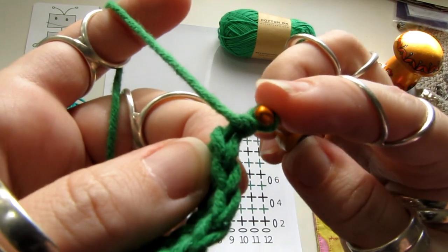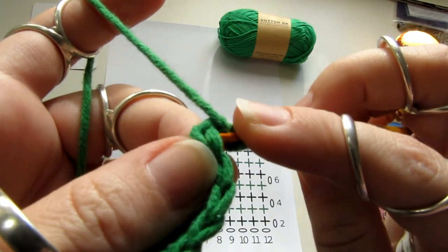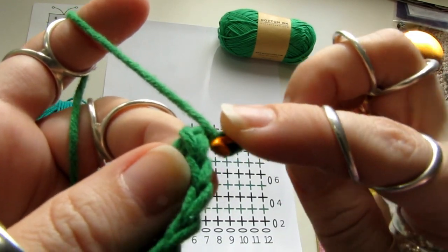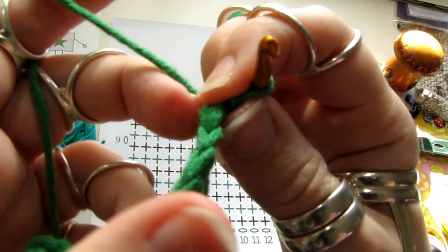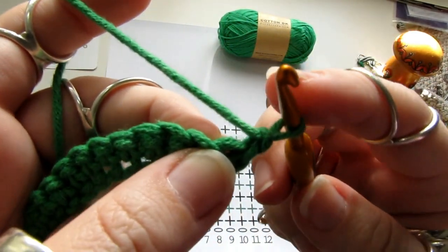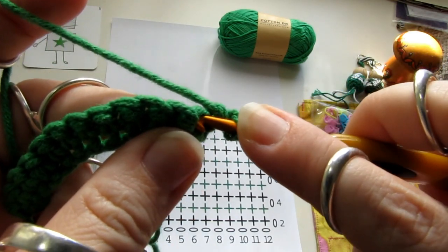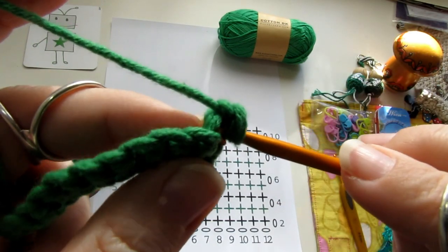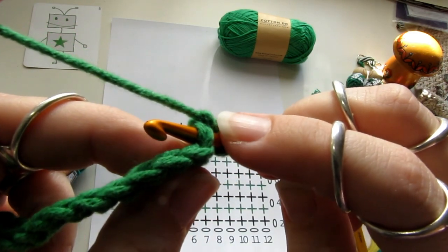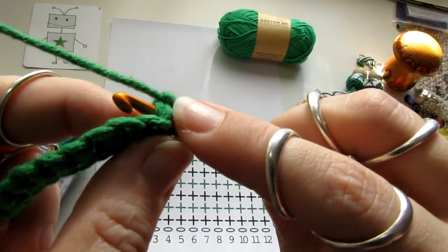One, two. I do the first part on the other side. I put this one between the first space, and the other side works better to create the right sides.